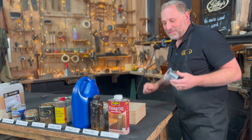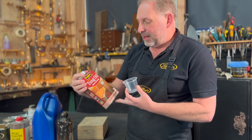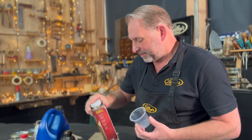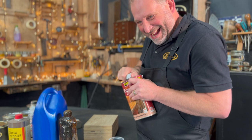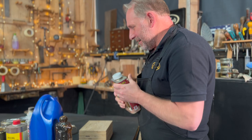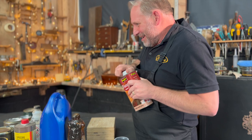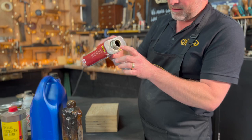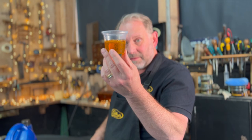The first one on our list is Tung oil. It's a natural wood finish made from nuts from China. It's quite a thick, quite yellow oil.